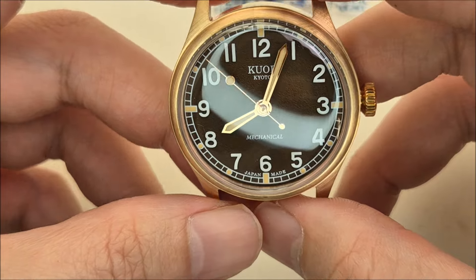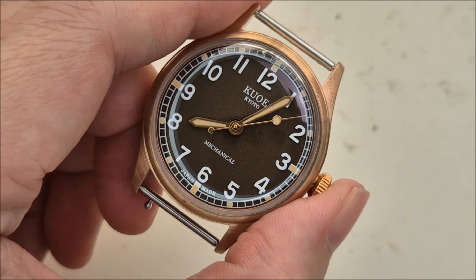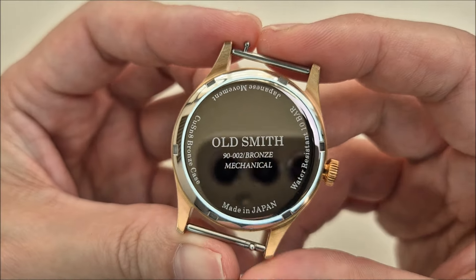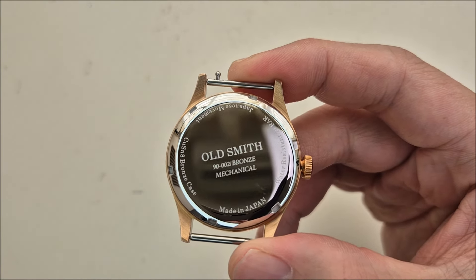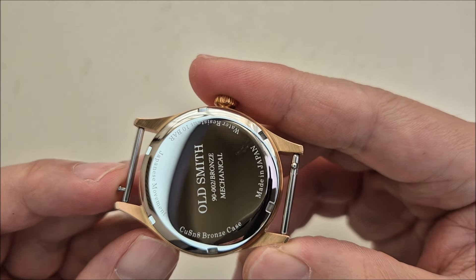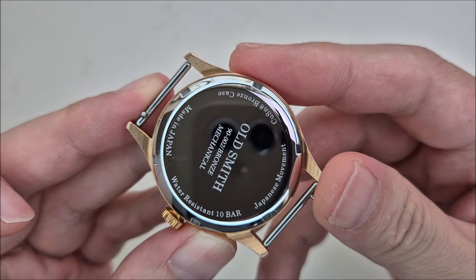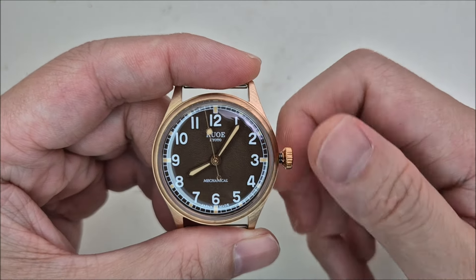It's a very nice reddish dial. I'll put on the spring bar and strap to see how it looks. Before that, I'll peel off the case back sticker and talk about the model. This is called the Oldsmith model — a bronze mechanical watch, stated on the case back as made in Japan. They actually engraved the chemical composition of the bronze: CuSn8. The case is bronze and the movement is Japan-made. Water resistance is up to 10 bar, which is 100 meters — not bad. It also has a screw-down crown, which was a surprise.